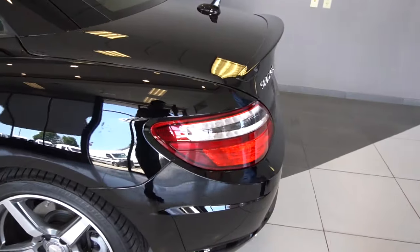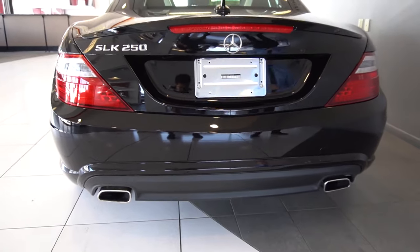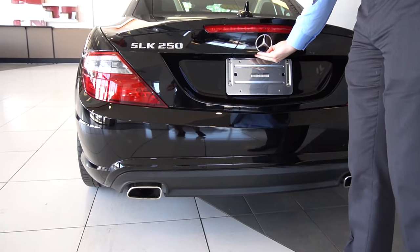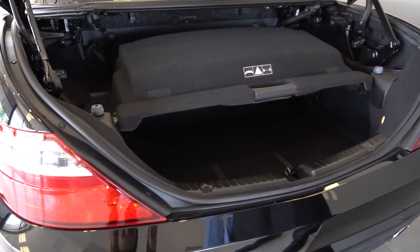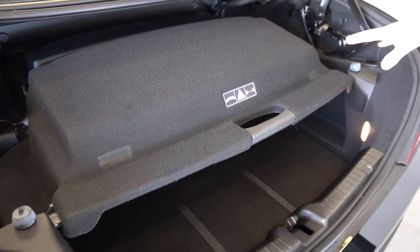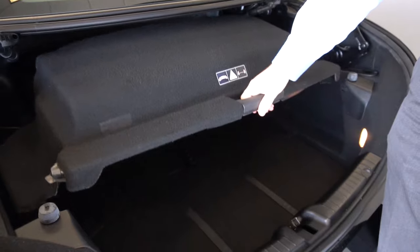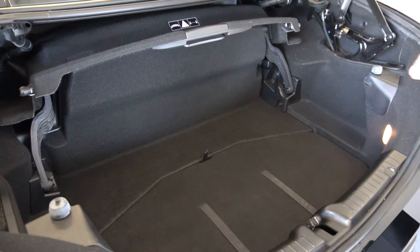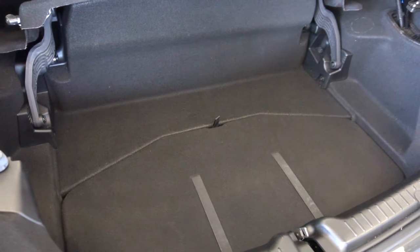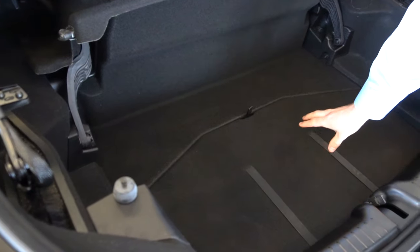Moving around to the trunk, we'll take a look at the rear end. The vehicle has dual exhaust. Open the trunk like this, and when the roof is down, this tray will need to be down. But when you have the roof up, you can stow that away, giving yourself a little bit more cargo space. And just under this tab, you do have a spare tire under there.